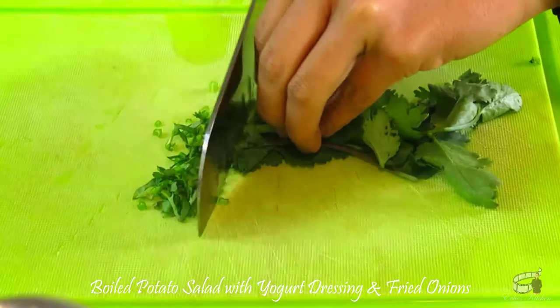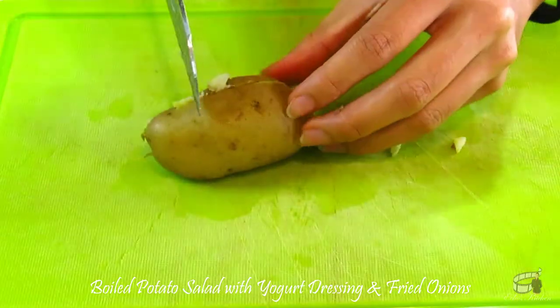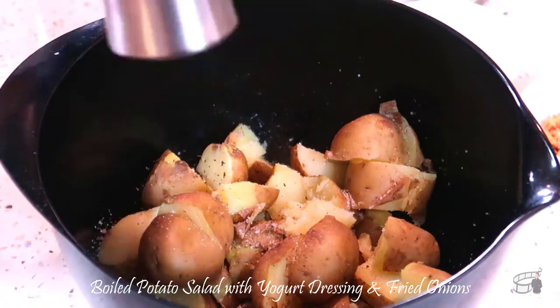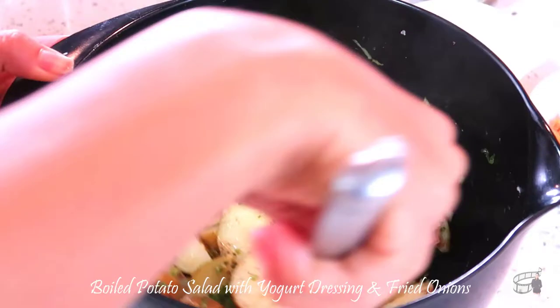Finely chop the coriander. Cut the potatoes into bite-sized pieces and transfer into a bowl. Season with salt and pepper, then drizzle with some extra virgin olive oil. Add the coriander and mix gently.